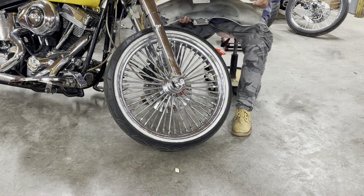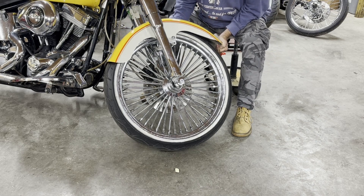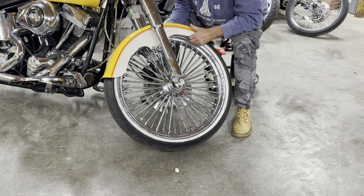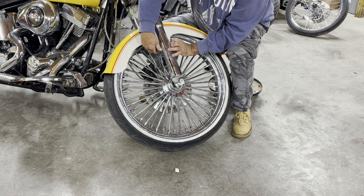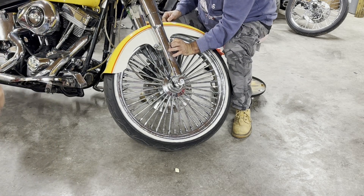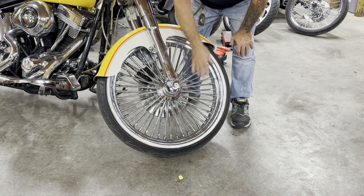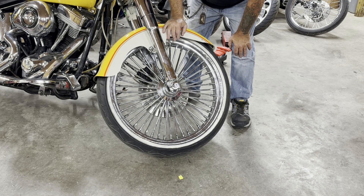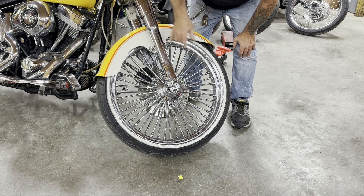Ryan's going to drop that fender as soon as he turns it around. Go ahead and pop it in and pop your bolts in it, and then we'll put some nuts on it and come back and give everybody a good view of it. So this is a 23-inch wheel. This is a stock Fat Boy fender set up for a 16-inch or 17-inch wheel, depending on what year you're looking at. And this wheel will actually fit in this fender and has the clearance that you need just by making those two small brackets that you really can't see.